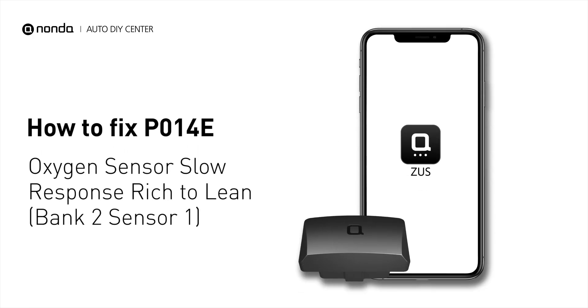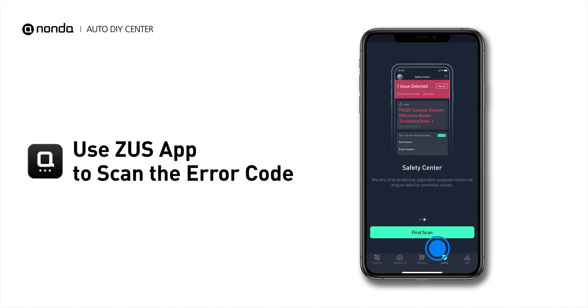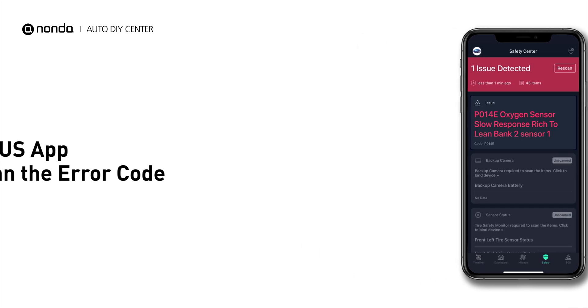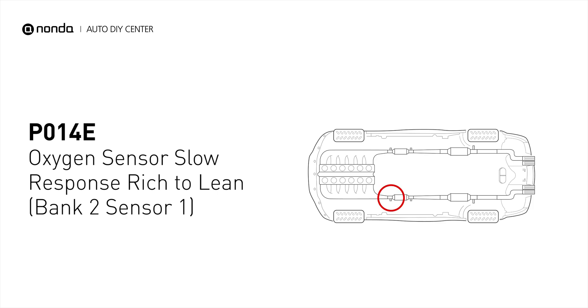If you are getting a P014E error code, this video is going to show you two practical solutions to fix the error code at home. Use the Zeus app to scan your vehicle and see the error code P014E. It means that the powertrain control module is not getting a normal response from the oxygen sensor.